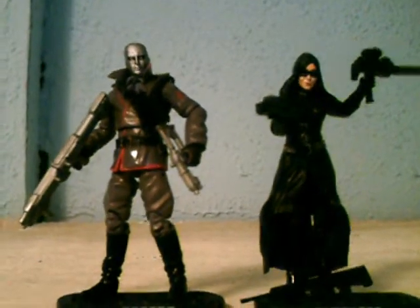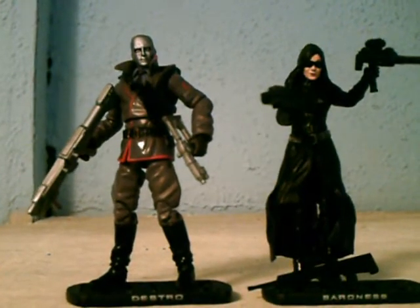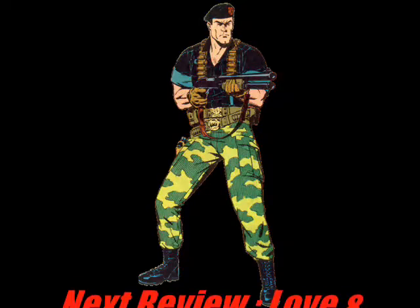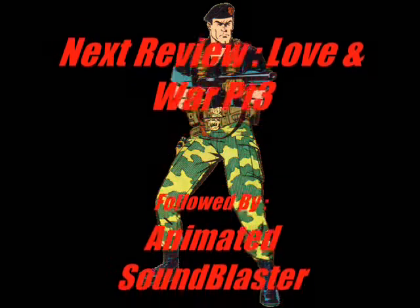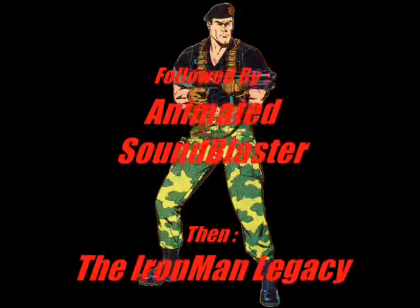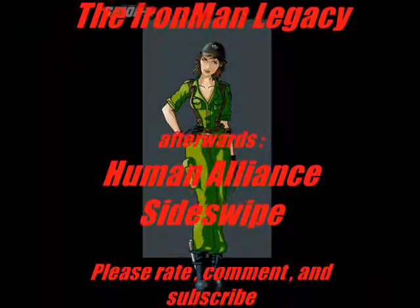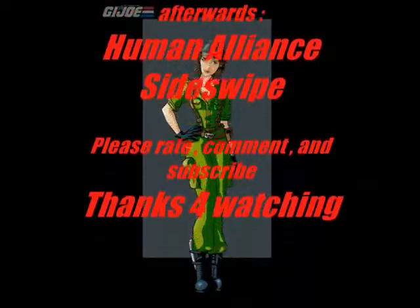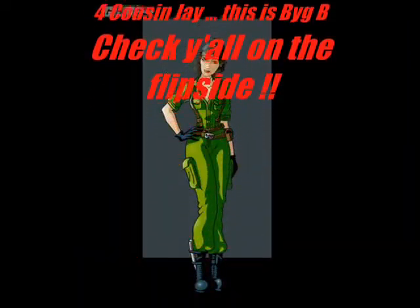Again, this is Jay Jerome and this has been an Anderson 1939 production. Peace out, people. See you on the flip. It's G.I. Joe against Cobra and Destro.